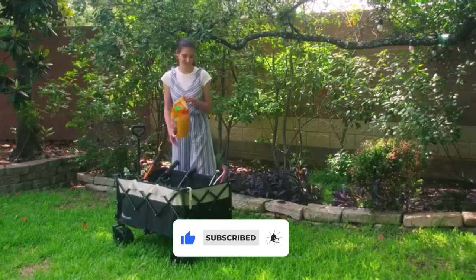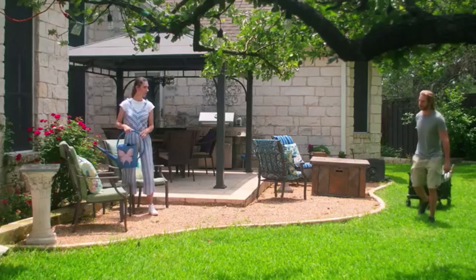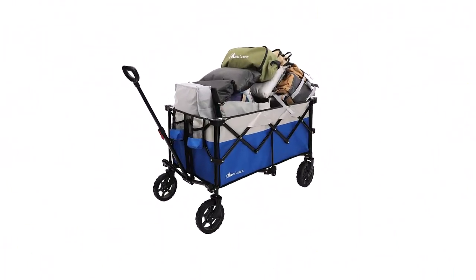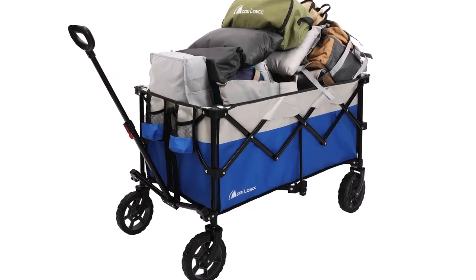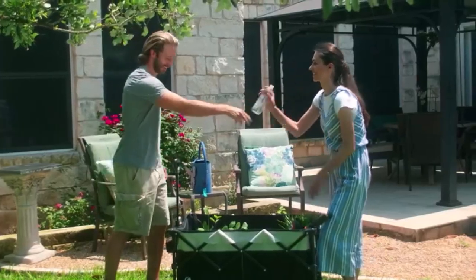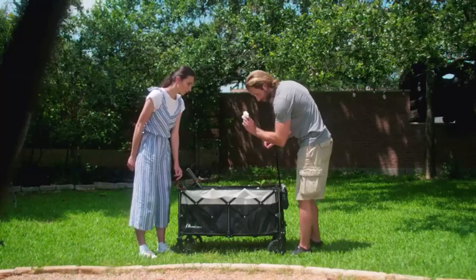Whether you're navigating through sandy beaches, grassy parks, or bumpy trails, the Moon Lens Collapsible Outdoor Utility Wagon will provide you with a smooth and stable ride. It also allows you to customize the handle height according to your preference, reducing strain on your back and shoulders during transportation. Whether you're tall or short, you can find the perfect handle position to suit your needs.